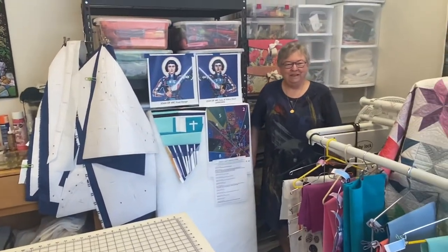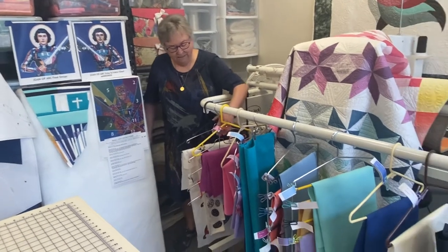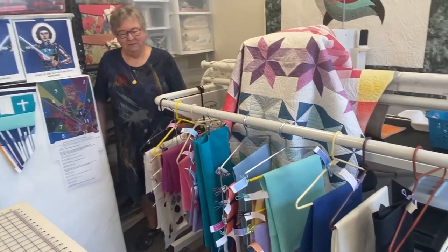So if you stay tuned, we will introduce you to the progress as it moves along. In front of me are the 20 fabrics that will be used in the project. They are all starched and ironed and ready to be cut into little tiny pieces.